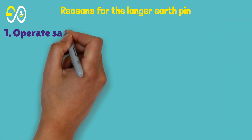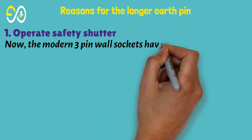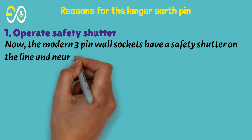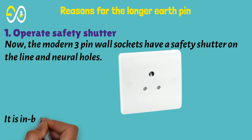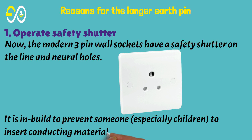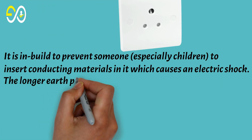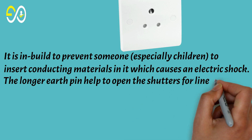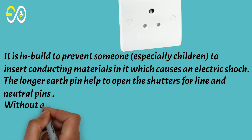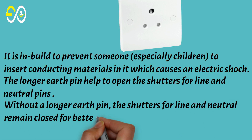Reasons for the longer earth pin. First, to operate the safety shutter. Modern three-pin wall sockets have a safety shutter on the line and neutral holes, built in to prevent someone — especially children — from inserting conducting materials, which could cause electric shock. The longer earth pin helps open the shutters for the line and neutral pins; without it, the shutters for line and neutral remain closed for better safety.